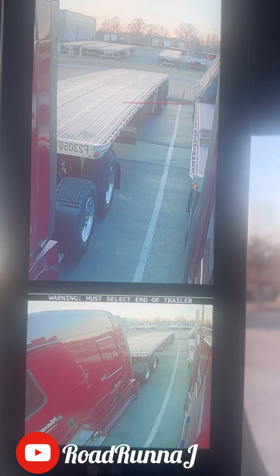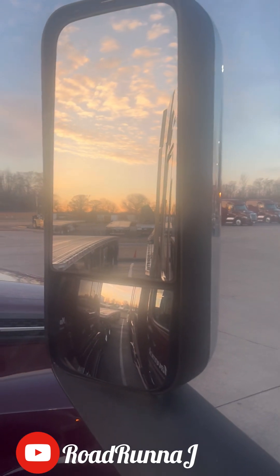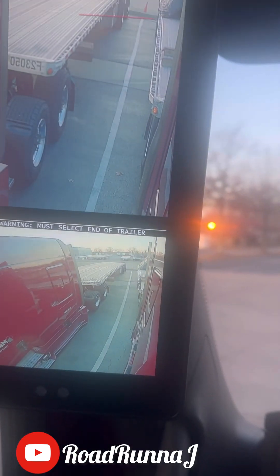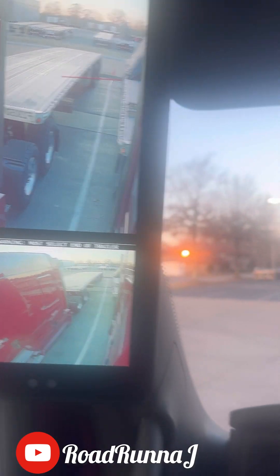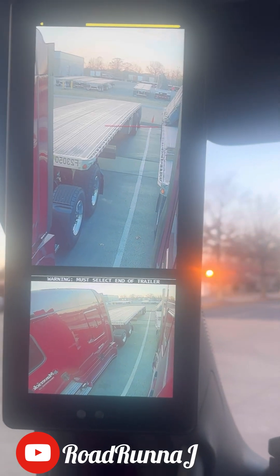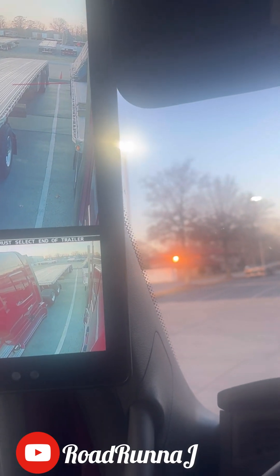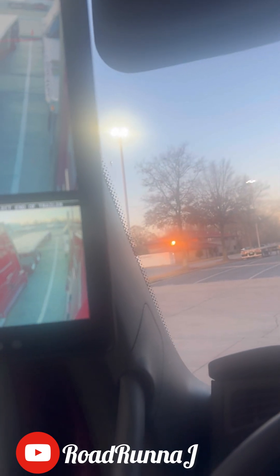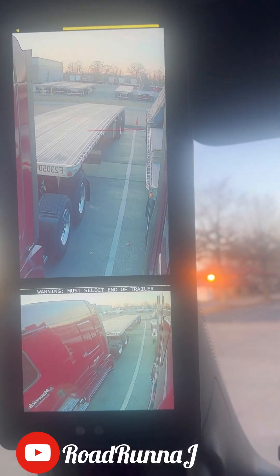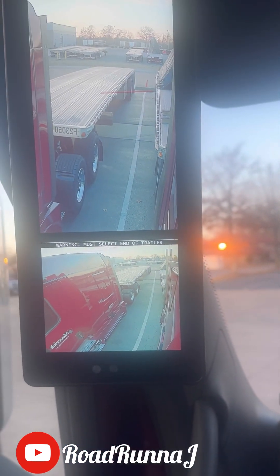The camera — the dash monitors on the inside of our truck — act as if they're side mirrors, basically are side mirrors, just on the inside. I think it's only about three to five companies in the U.S. that have these in their trucks. Mirror Eye 2.0.